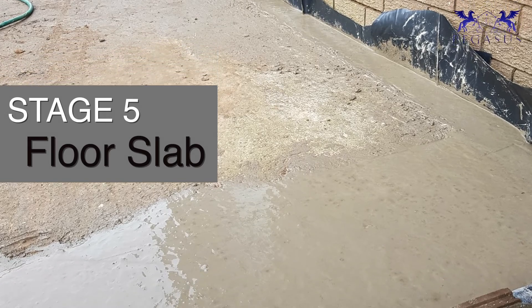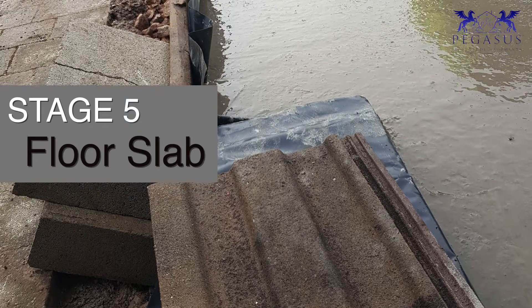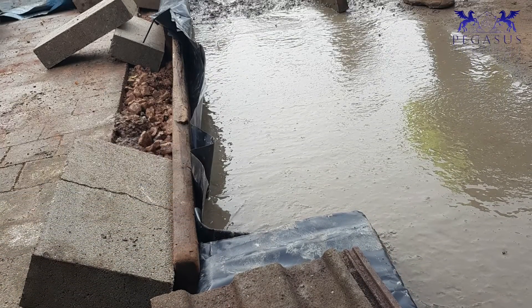So stage five is literally bringing your damp proof up, bringing your biscuit in, filling up with concrete up to your damp proof, ready for the next stage of brickwork.